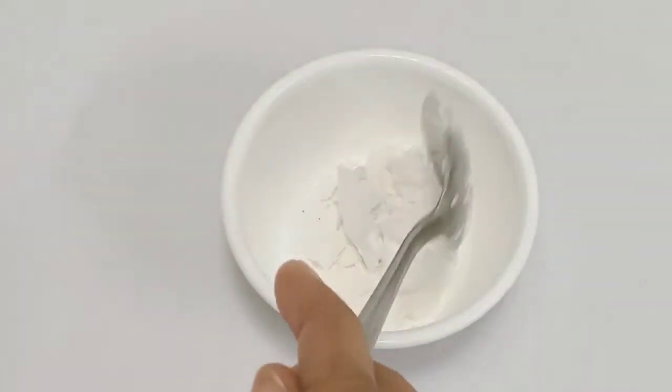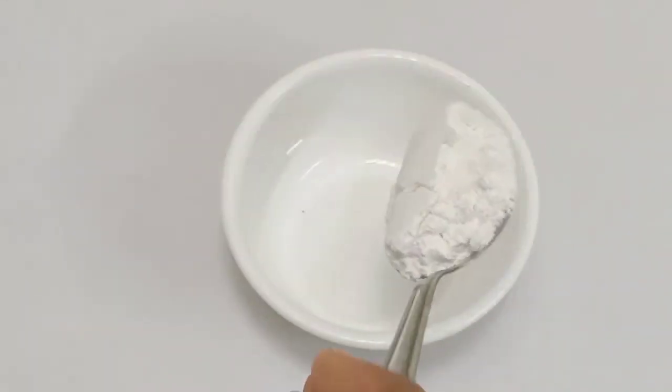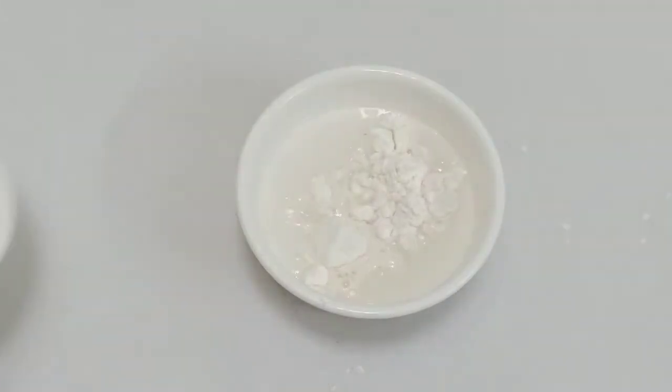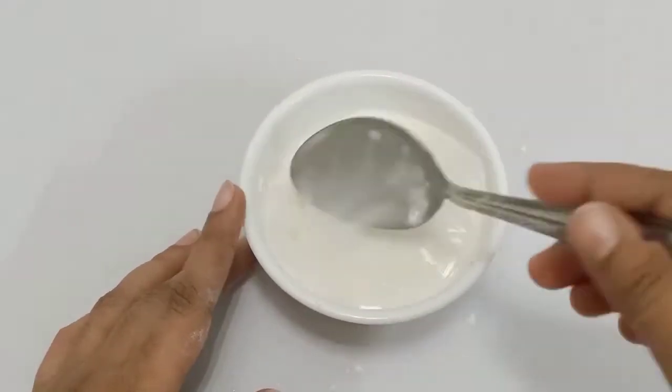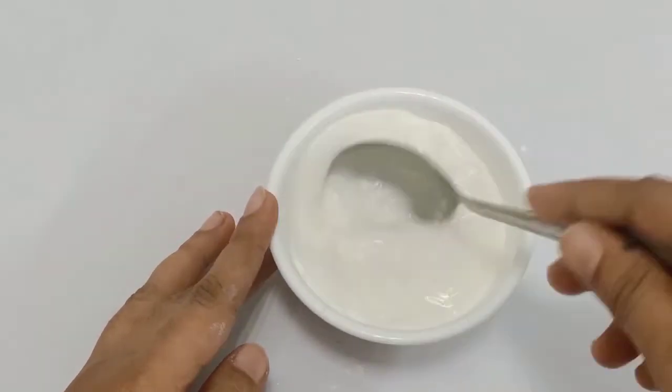Now I put the cornflour here. I add 2 tablespoons of cornflour.